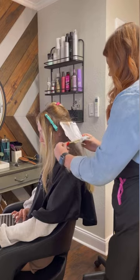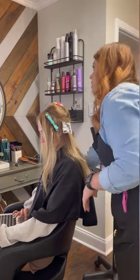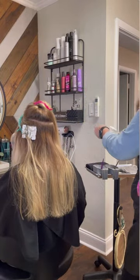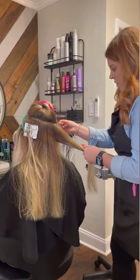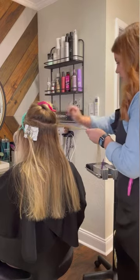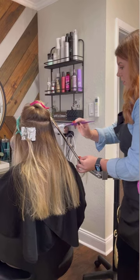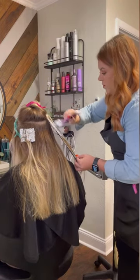I then move the previously highlighted hair to the side, fold up my foils, and repeat this on the opposite side. As you can see, she does have a little bit of a band where her hair is grown out, so this teasing technique also helps to diffuse that band. For this client I am choosing to do a bricklay technique, which also helps if you have someone with a wider section in the back so you're not trying to squeeze everything into two foils.